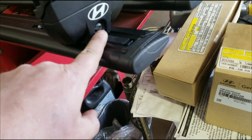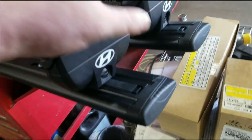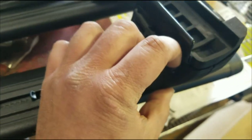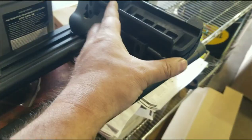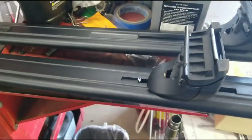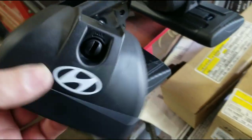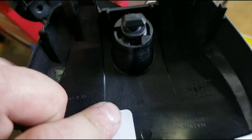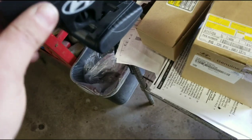Looks like we're going to take this and unlock it to get this cover off. That'll give us access to the bolts to screw down. Looks like I can just use a flat head to get that cover off — it was just a quarter turn. See, that's the inside, just to unlock it from there.